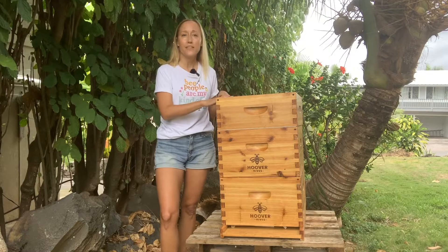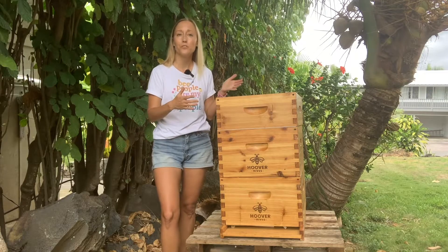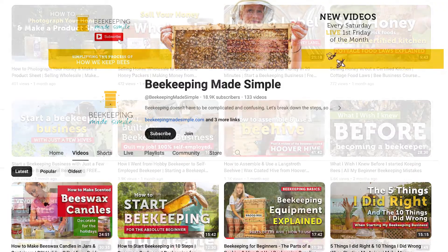Wherever you live, start with the standard for your area, because it will make buying equipment and finding help from your local beekeeping club a whole lot easier. Once you're more experienced, you can move on to any style of beehive you like. Now you're ready to go buy your beehives. Your next step is to download my free book, 'The 7 Steps to Getting Started Keeping Bees,' from the link in the video description — it's short, free, and has a diagram of the beehive along with a checklist. If you enjoyed this video, please hit the like button, subscribe to my channel, and binge watch all of my YouTube videos. Thanks for watching!